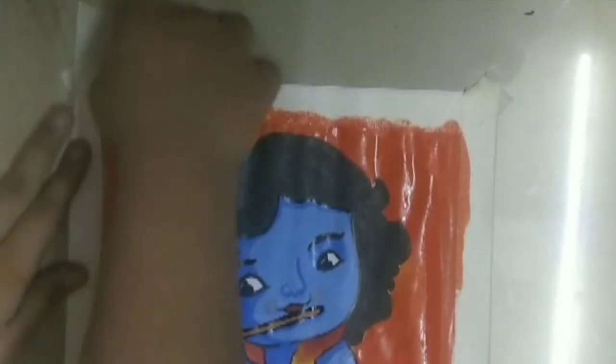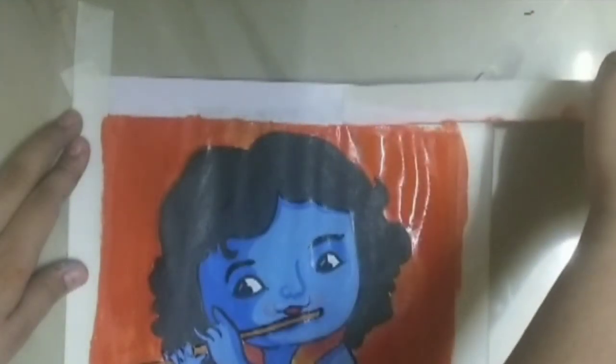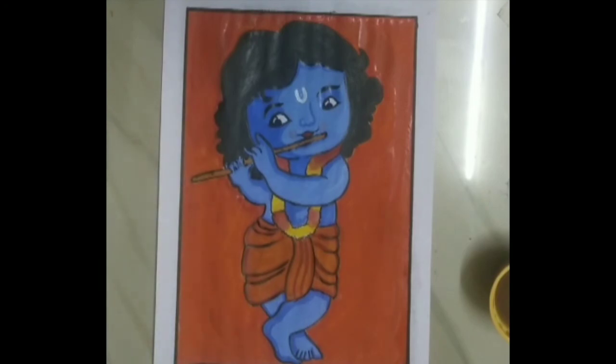Now I have removed the masking tape and you can see that the border is very much clear. This is the final look of my drawing. I have applied a black border on the margin to make it more beautiful. I hope you like my drawing — if so, subscribe to my channel and like this video. Happy Janmashtami!